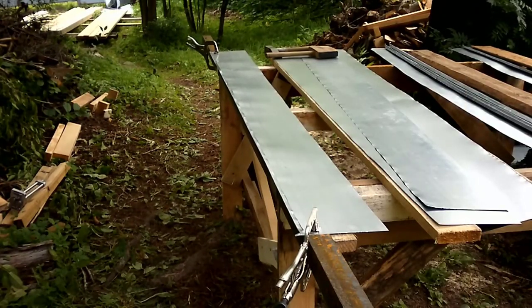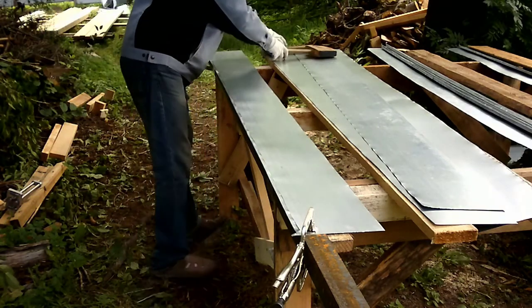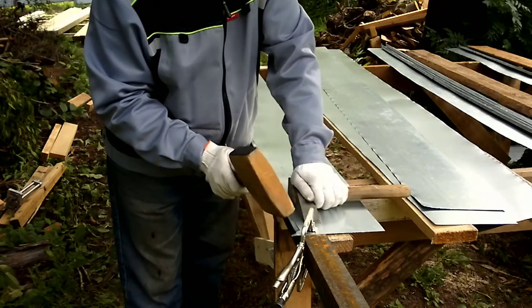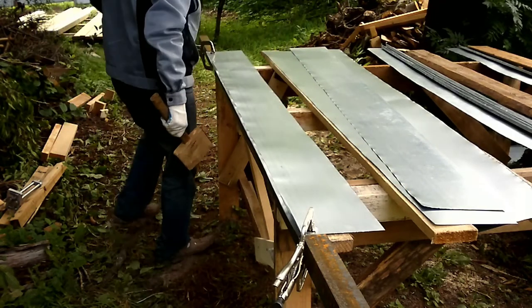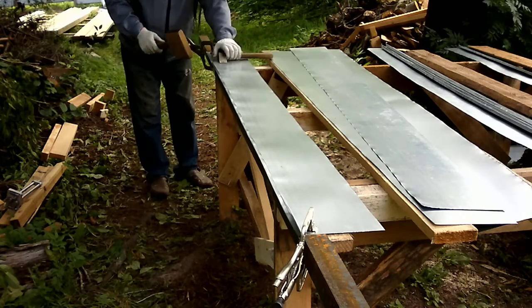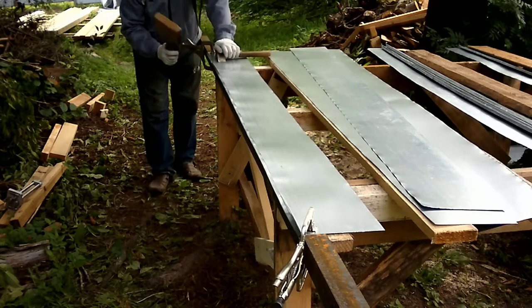Continuing our work. We set 10mm for the guide stop. Now we mark out the 10mm group. For Katyunka we make beacon strips — first the strips right away. Continuing. Now precisely.